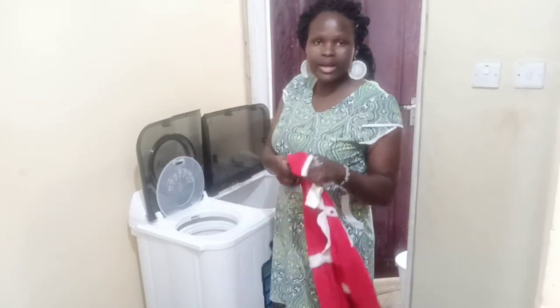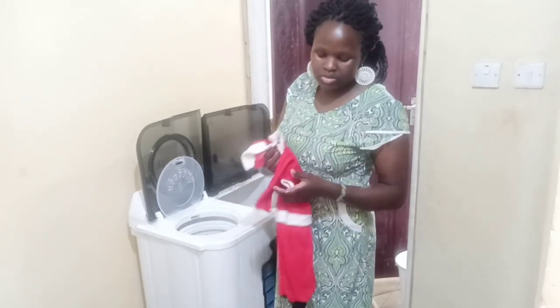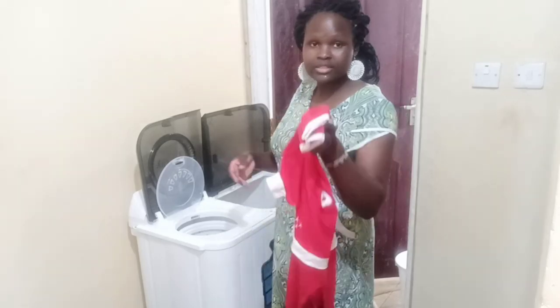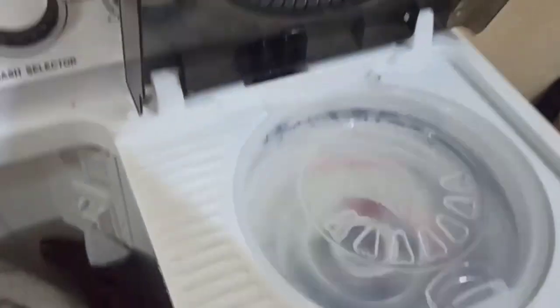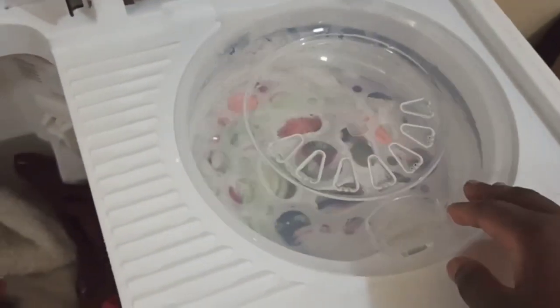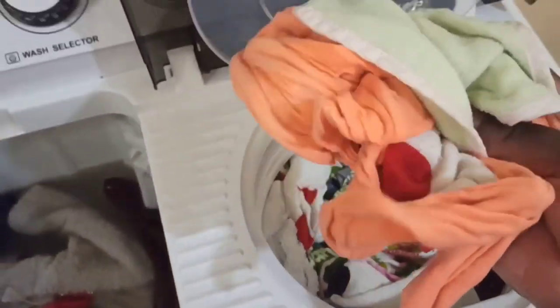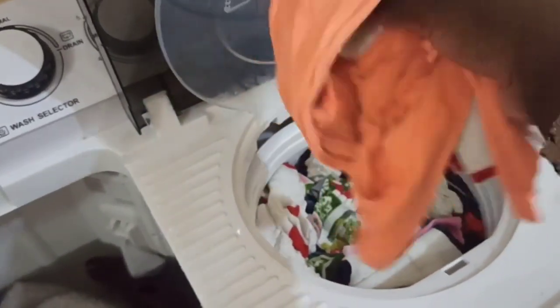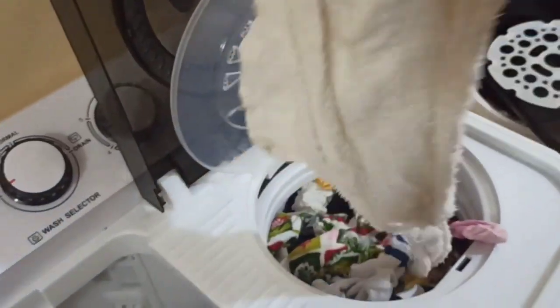By the way, for those who say that washing machines don't clean well — this particular angle was so dirty, it was in such a mess, and it is very clean. Look at that — they are so dry and clean. This is what I mean.